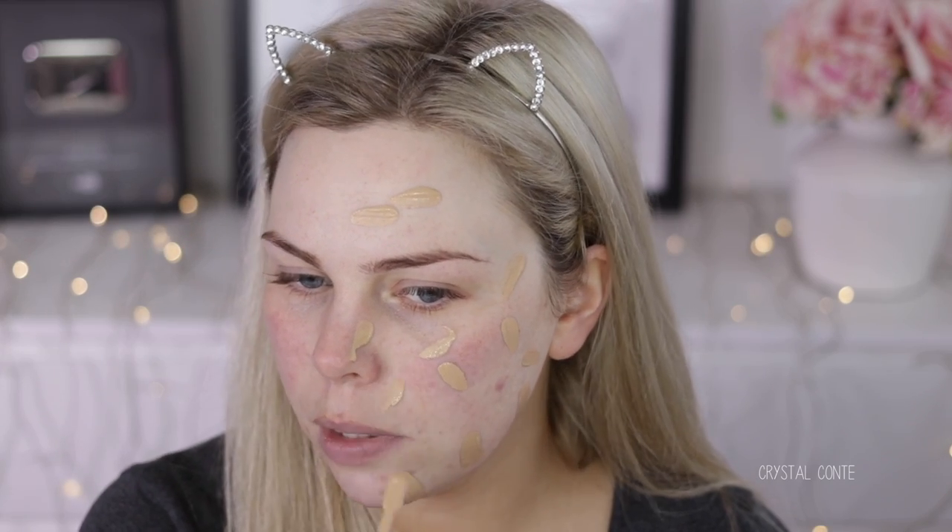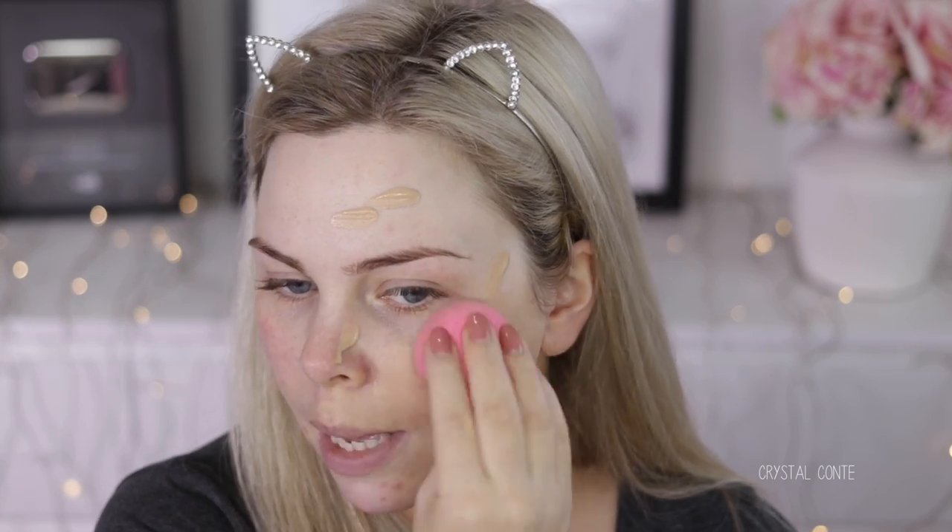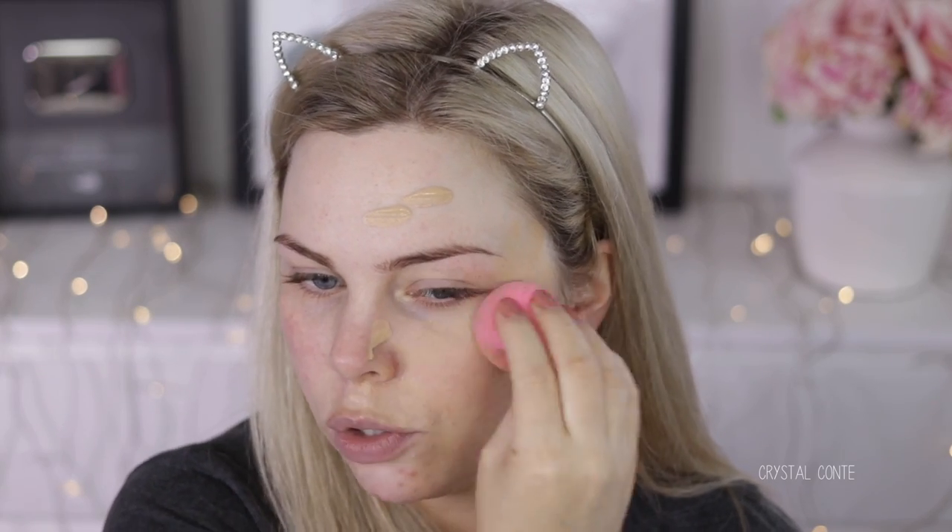It may be too dark for me today because this is like a day tan look. This is the most efficient way of applying foundation - you're not wasting product, you're getting it straight on your face. Upon first inspection it looks okay, but I feel like it's going to oxidize.